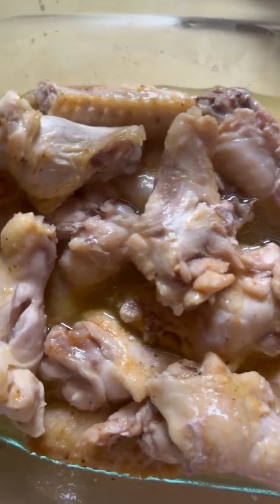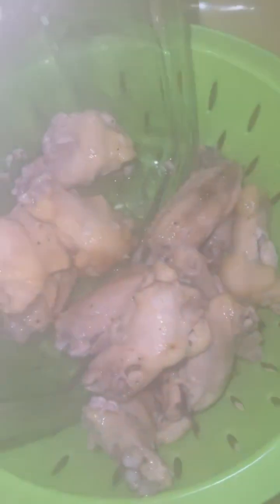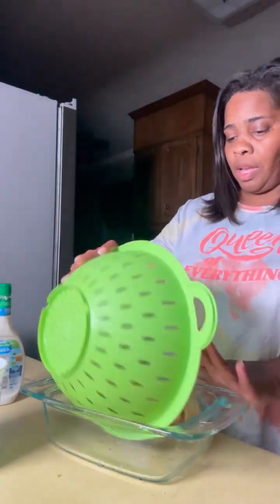Y'all, they're ready to be drained. Let me show them to you — they're ready to be drained. We're gonna drain these wings and get that juice off of them. Now I'm just gonna put my wings back in here.